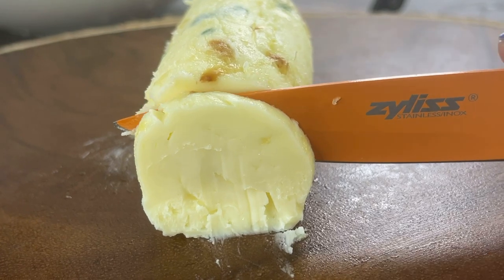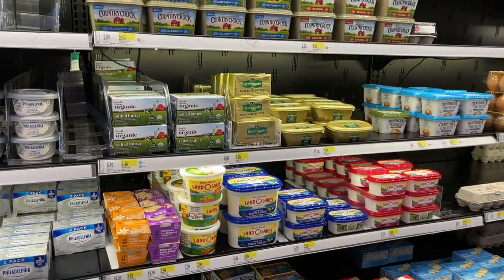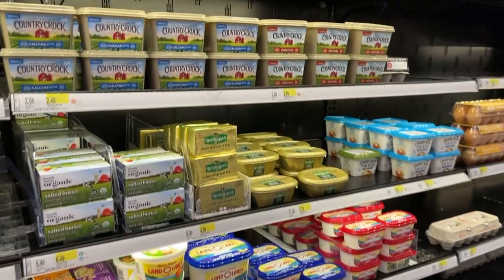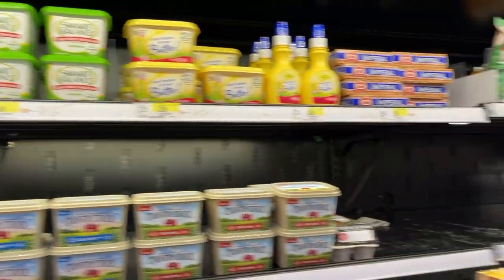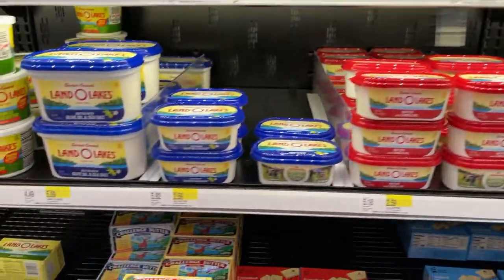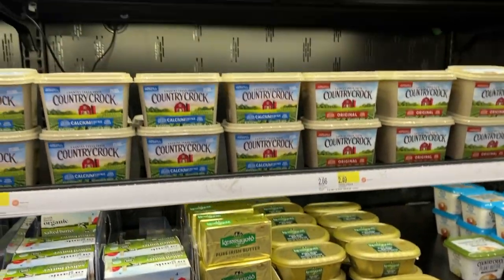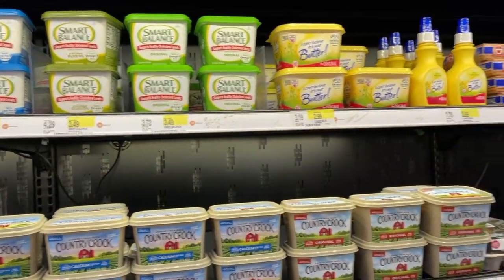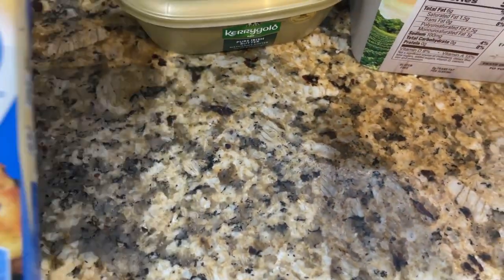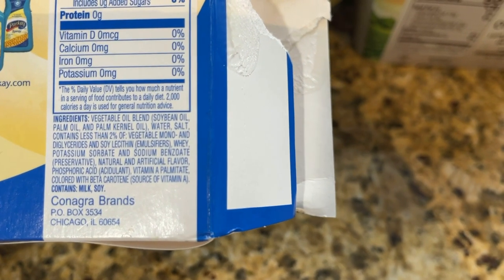Hey guys, welcome back to my YouTube channel — thank you for joining me. Today we are going to be talking butter. If you go into your dairy aisle in the supermarket, this is something similar to what your aisle may look like. You've got all kinds of butter, all kinds of brands — some are better for baking, some are better on toast, some are just better in general. Some are heart healthy, some are not.